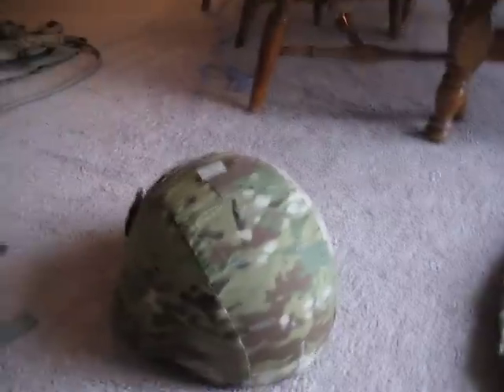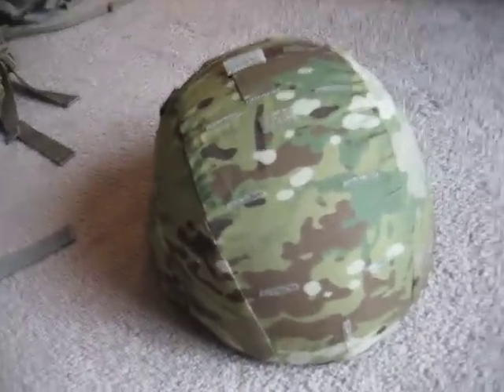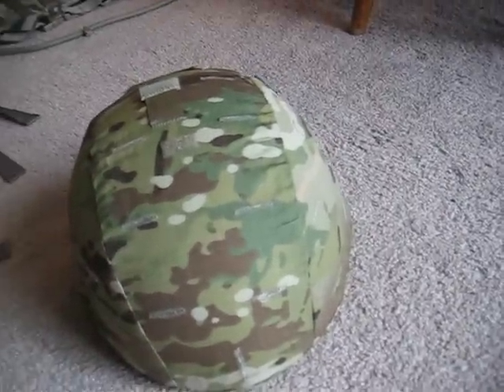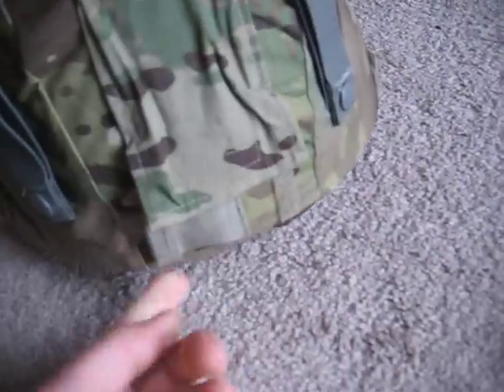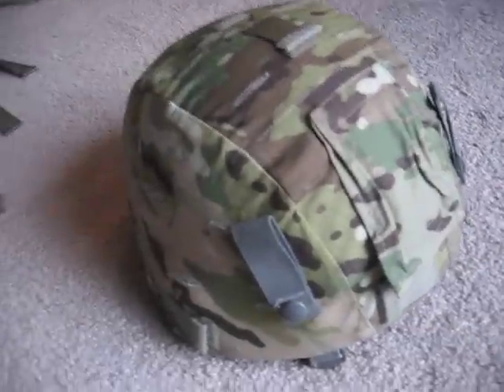This is the Advanced Combat Helmet, ACH. It's the same exact thing as the old one — all this is is a helmet with a new cover. The new helmet cover has IR tabs on top, on the side, on the rear, and on the other side, plus a little pocket for a strobe. The Cry Precision nape pad is now in Multicam instead of ACU.